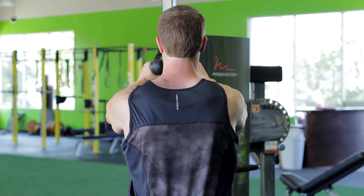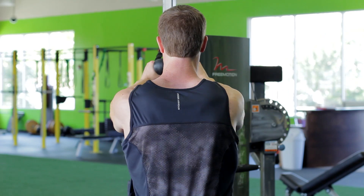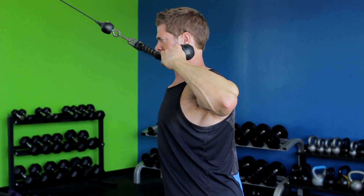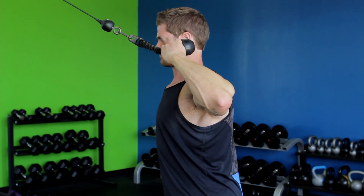Keep your upper arms perpendicular to the torso and parallel to the floor throughout the motion. Slowly return to the starting position by extending your arms in front of you until your shoulders are stretched forward.